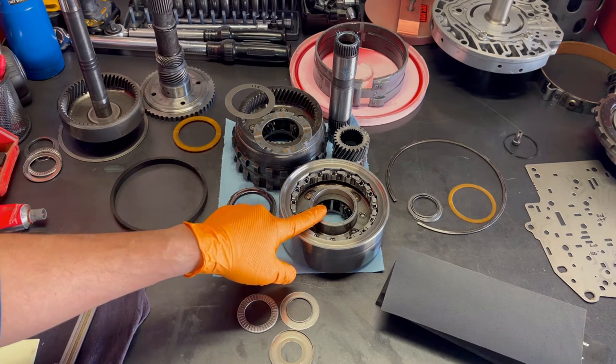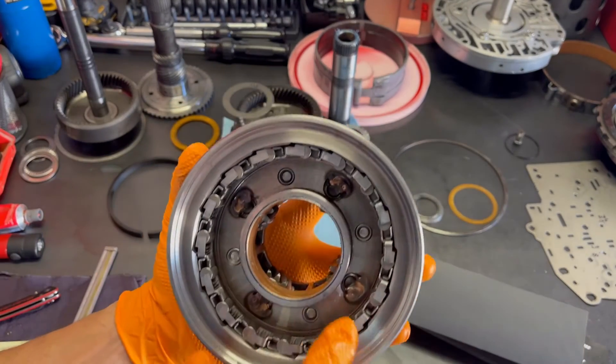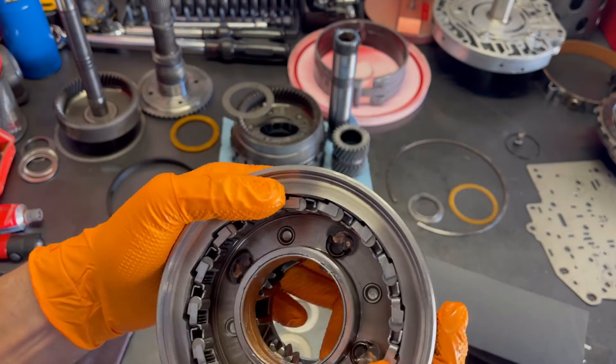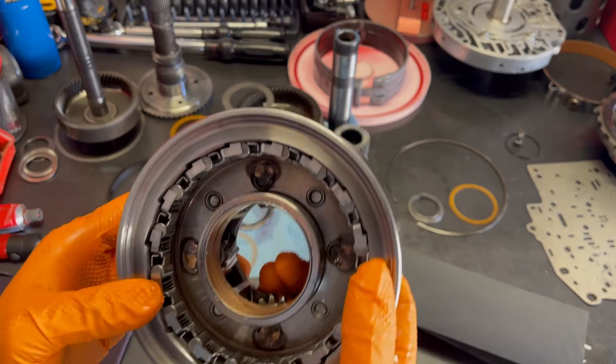This one already has a new bushing installed. You'll also notice that the pinions have been brazed. For real high performance, this is good practice because it prevents them from popping out under extreme, hard duty use.